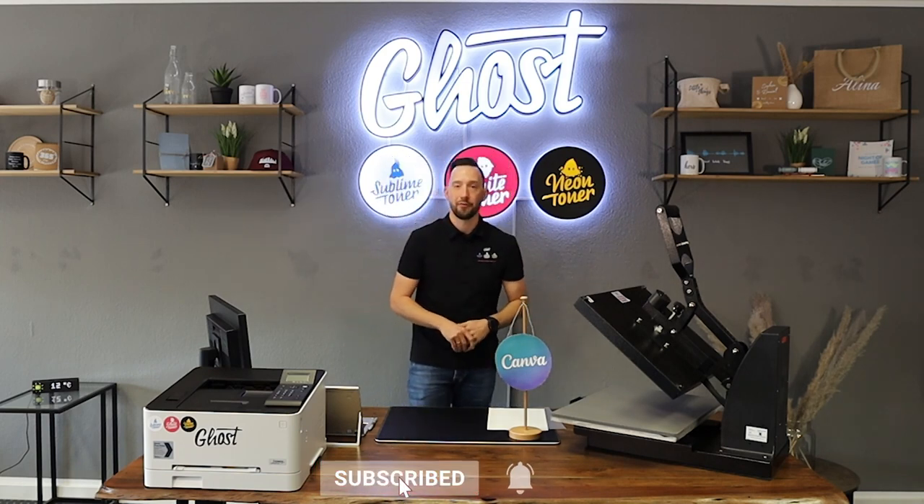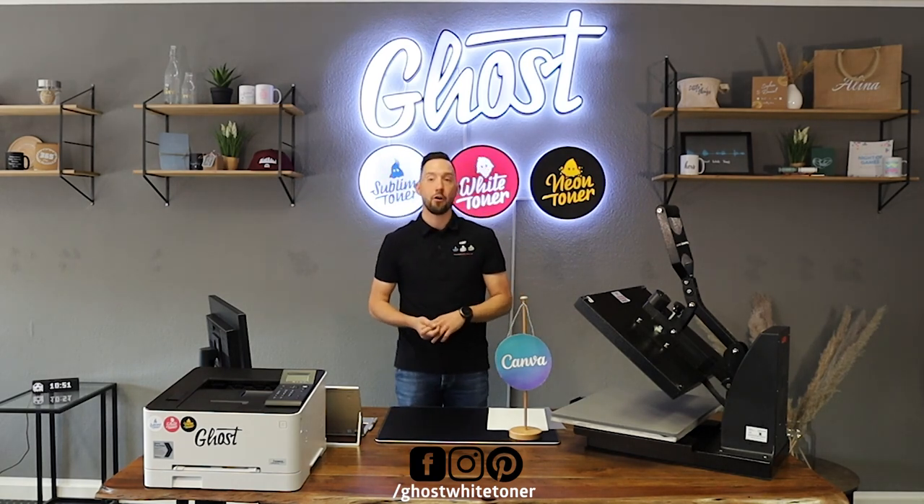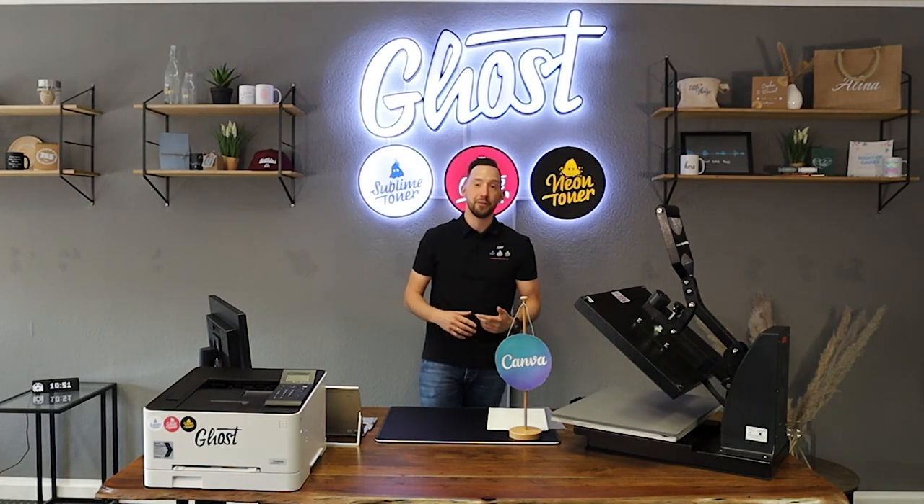Please also follow us on Instagram, Facebook, and Pinterest where we post ideas, tutorials, blog posts, and try to give you value for your printing business or white toner DIY projects. Ghost White Toner is the cheapest and most affordable option on the market for white toner printing.